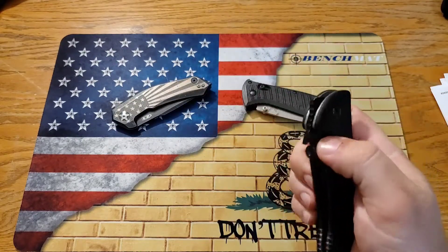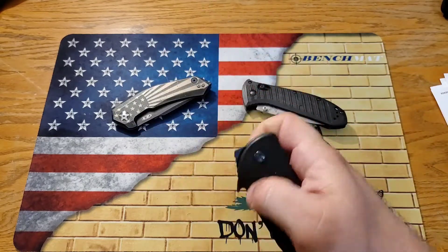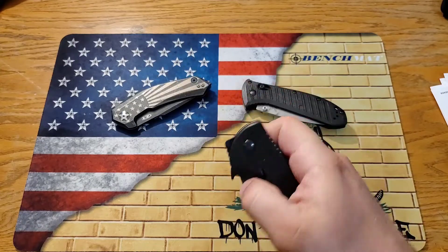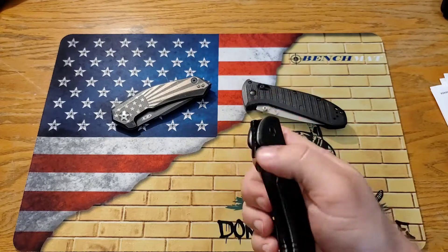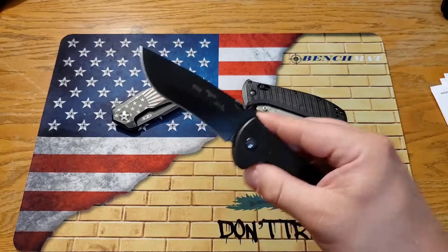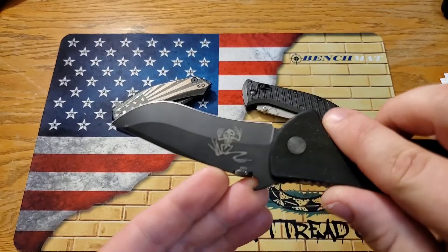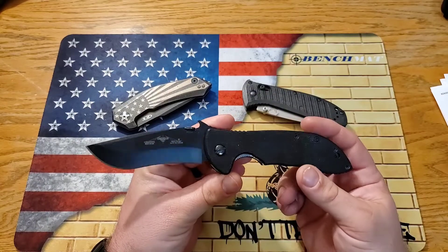I did a video not too long ago on my opinion on the Emerson wave and a thumb disc — I'm not crazy about the Emerson wave feature and thumb disc deployment. However, the one I was trying it on was a Kershaw, just an Emerson-design Kershaw — a fine budget knife. This one is a lot, lot nicer. Check that out, how cool is that!